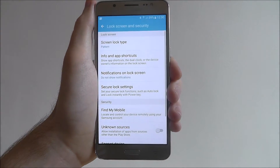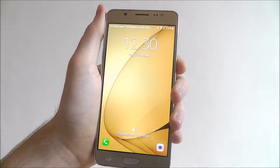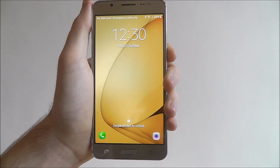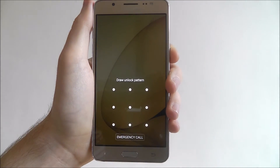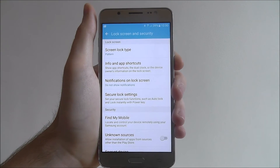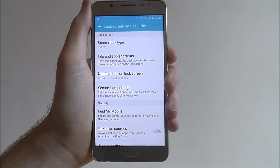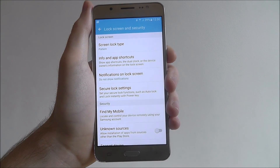I'd recommend having 'Do Not Show Notifications', but obviously it's entirely up to you. Once you've selected it, press Done. It will now say Pattern. If we turn the device off and back on again, you'll find that if we swipe the screen to unlock it, we'll have to draw the unlock pattern — as shown. And that is how you set a pattern lock on the Samsung Galaxy J5. Thanks for watching.